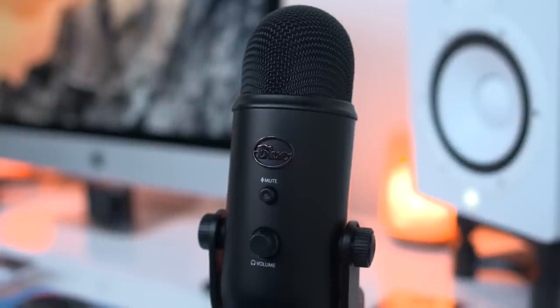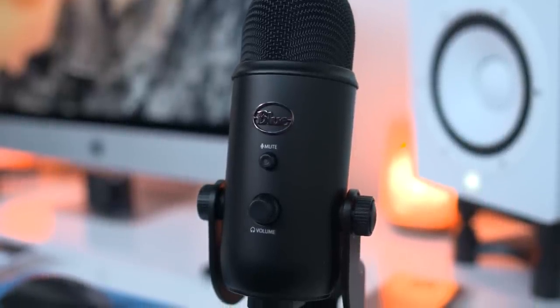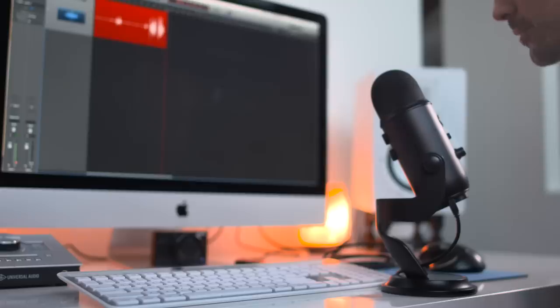Kicking off the list is actually what is being used to record this episode, and that is one of my favorite USB mics, the Blue Yeti. To me, this is the Swiss army knife of USB mics. Whether you want to do podcasting, voiceovers, or record guitar, this thing will do it all.